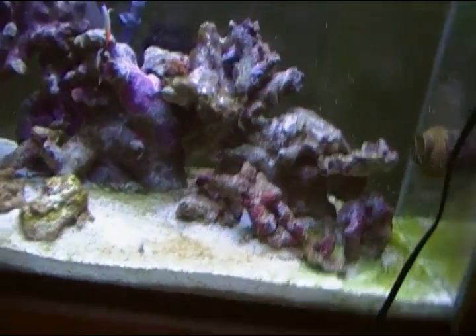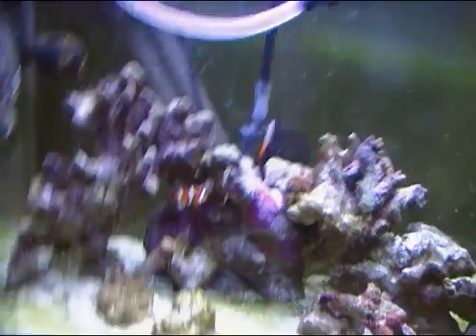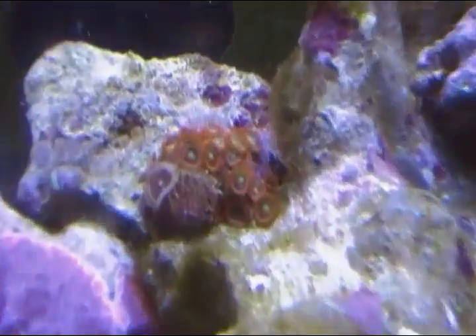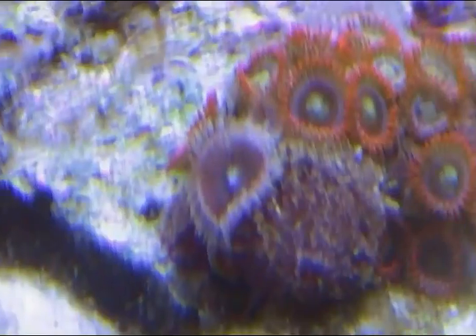Yesterday I just ordered the 200 gallon box of reef crystals salt mix, and I heard that's pretty good. My zoanthids — just one of them seems to be bleaching, this one. The rest of them look fine. I don't know why just one would start bleaching. I don't know if they just die eventually — I guess everything's gotta die, so maybe it's just its time.